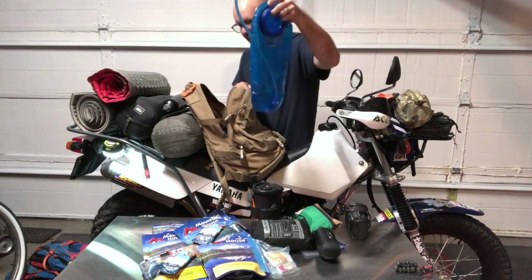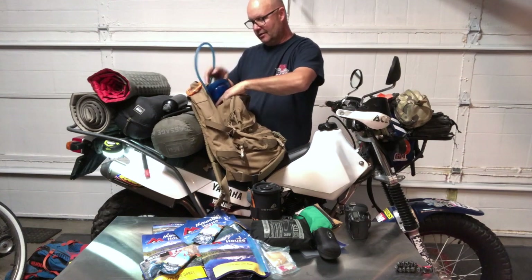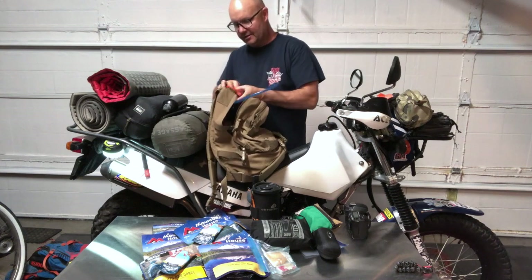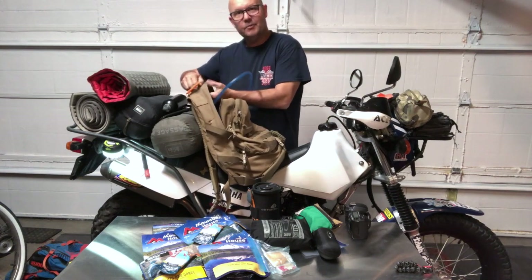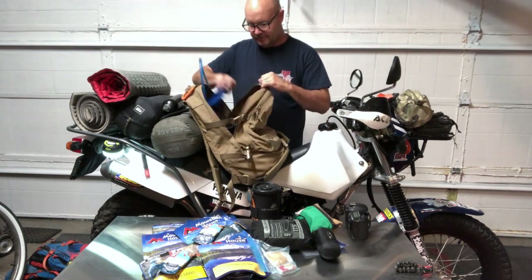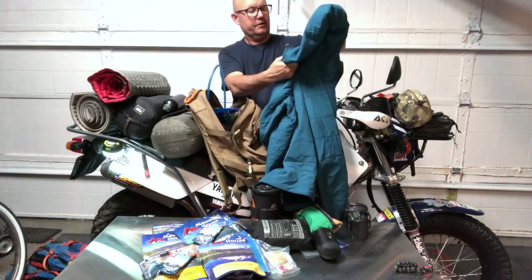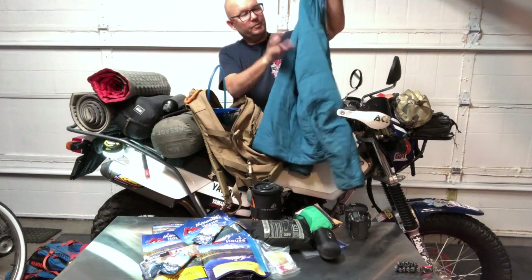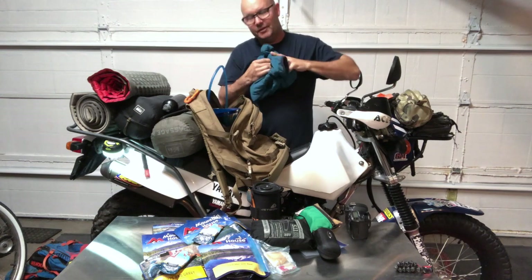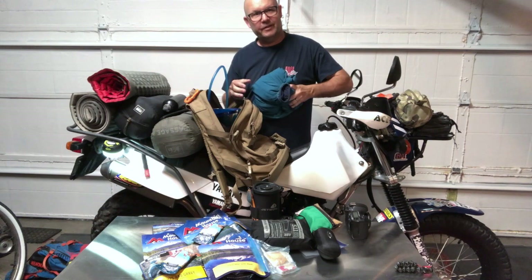I took the Camelback bladder and dropped it into the LBT bag — it has a provision at the top where you can run the hose out. Outside of my moto gear, I also have this old Patagonia jacket — I don't even know the model, it's just some kind of air jacket, super lightweight and packs down.